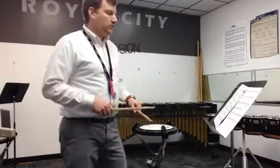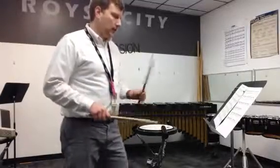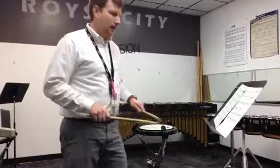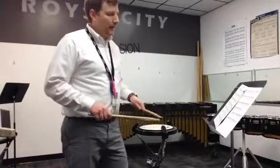Again — one, two, ready, nine. One, and two, and three beat, and up, four beat, and one, and two, and three, and a four beat, and one, and two.